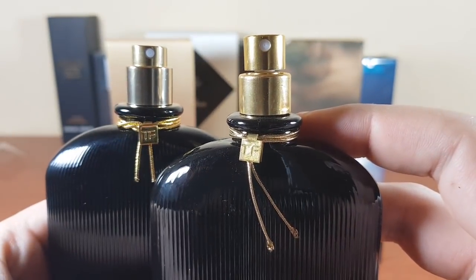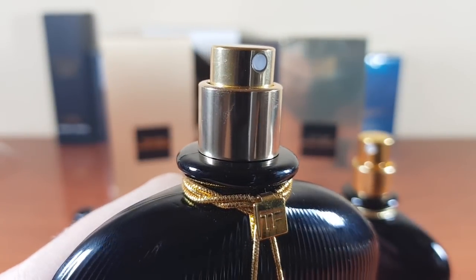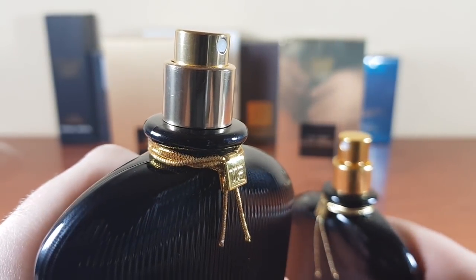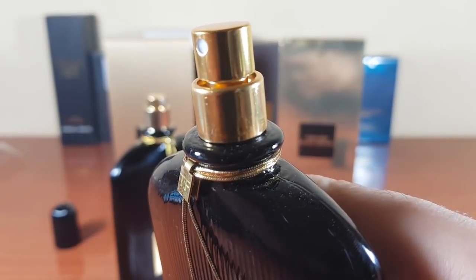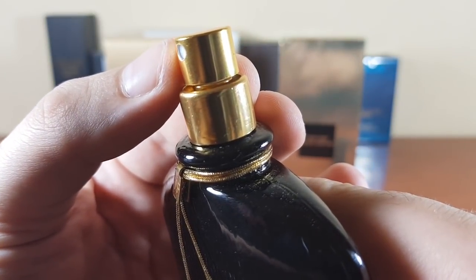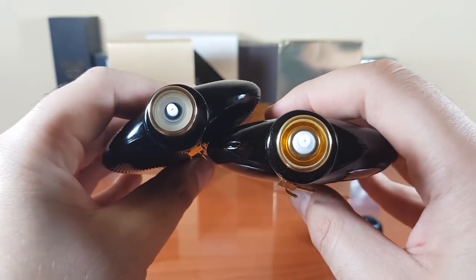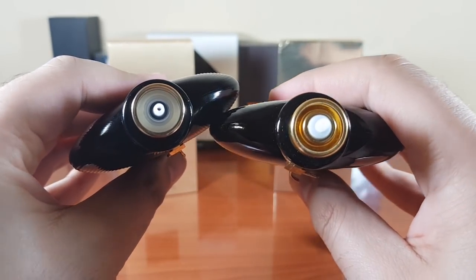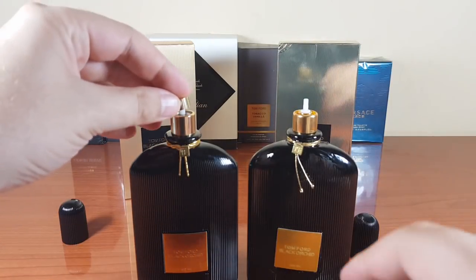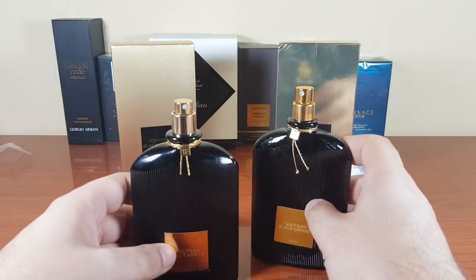The atomizer on the fake is taller than on the authentic. Also, on the authentic the nozzle sits in line with the atomizer, but on the fake the atomizer is actually pushed inside. To the left is the authentic, to the right is the fake. Now let's go to the most interesting part.